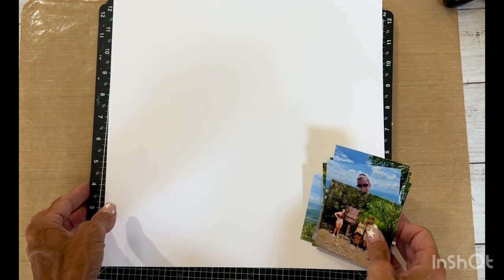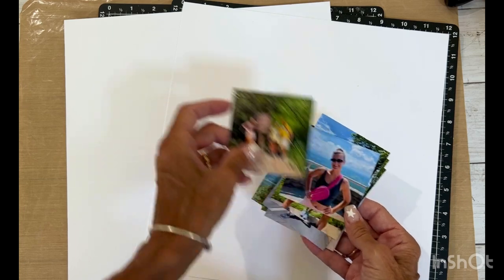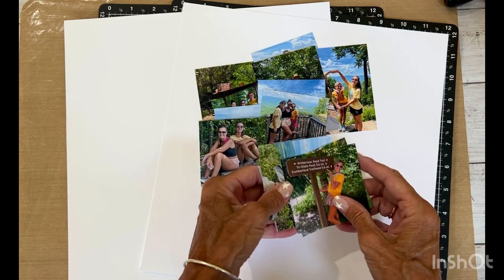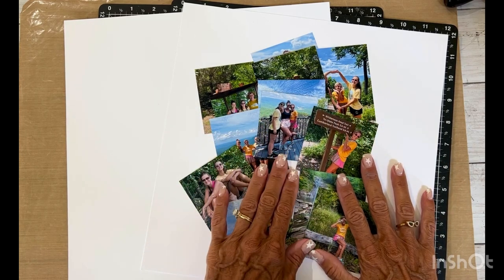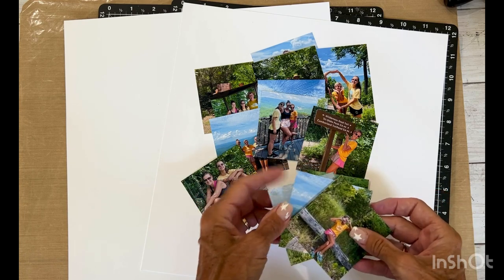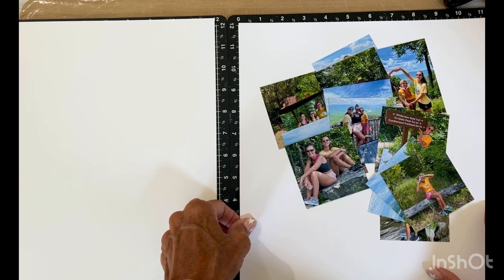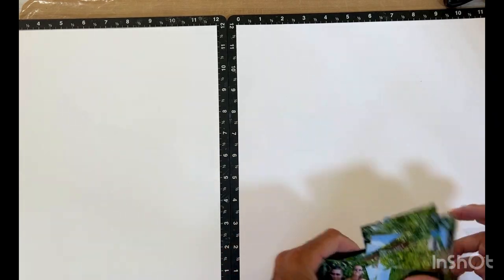We're going to do a two-page layout, so I brought in two Versamats and we're going to use white daisy for the base of our pages. The photos we are going to document are from a recent little getaway — our two daughters, my husband, and I went on a little camping excursion up in Tennessee. I thought the colors in these pictures match perfectly with Memory Lane. I printed them all in three by three and three by four and we're going to do a grid style layout. I'm using a sketch by fellow maker Aaron.